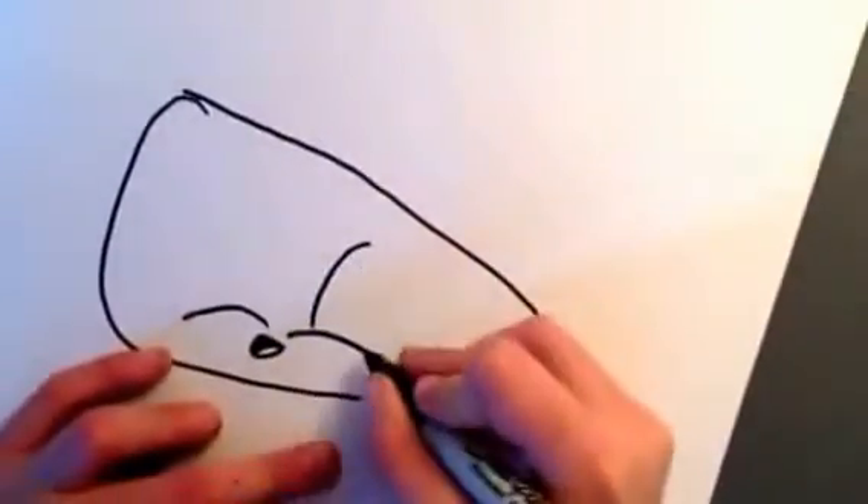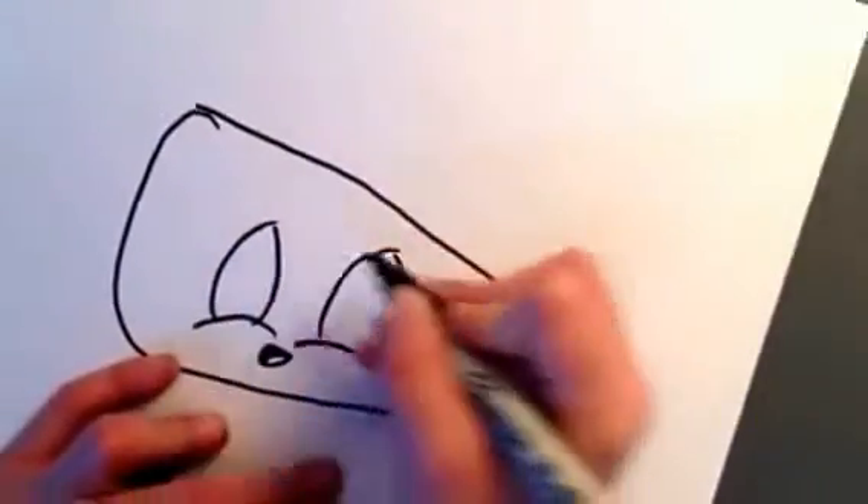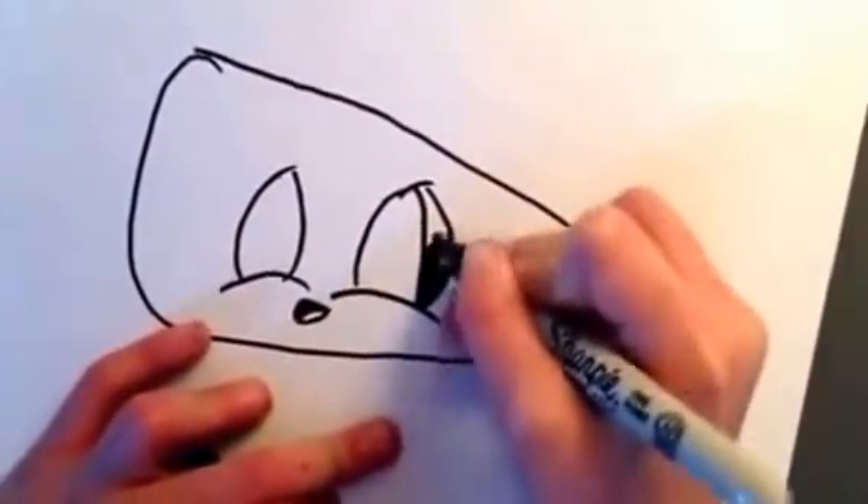Then you're going to make a leaf shape. And another leaf shape. Then you're going to do a little eye. And you're going to color it in with your sharpie.